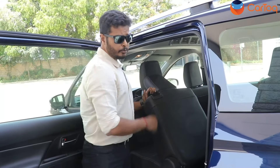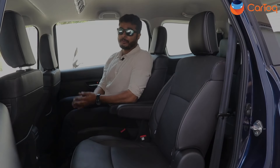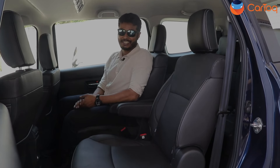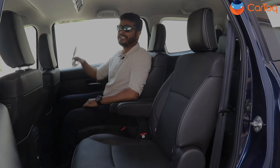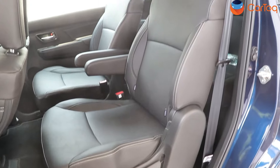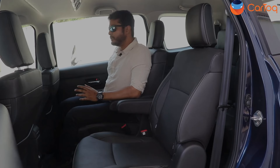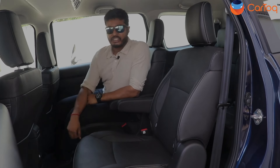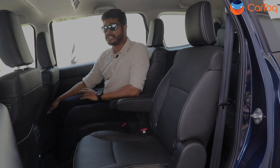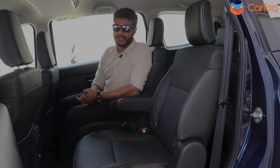Let's go to the middle row seat and check out what's new. The second row space remains exactly the same as before — occupants sitting here will not find many changes. You still get the roof-mounted AC unit and perforated leather seats with an armrest, but there are no cup holders in between. You get bottle holders on the side and a 12-volt charging point right here. Both seats in the rear have pockets which you can use to keep your phone and other essential items while traveling.